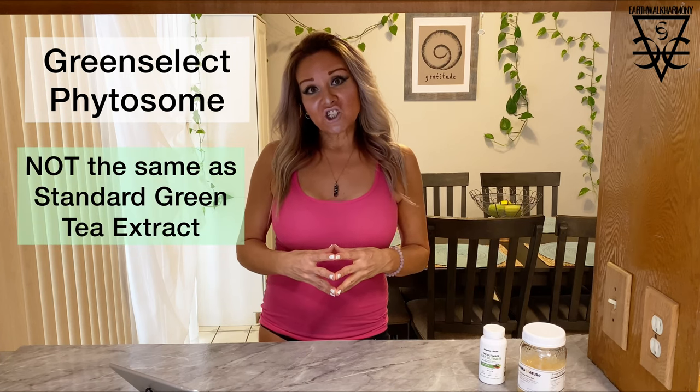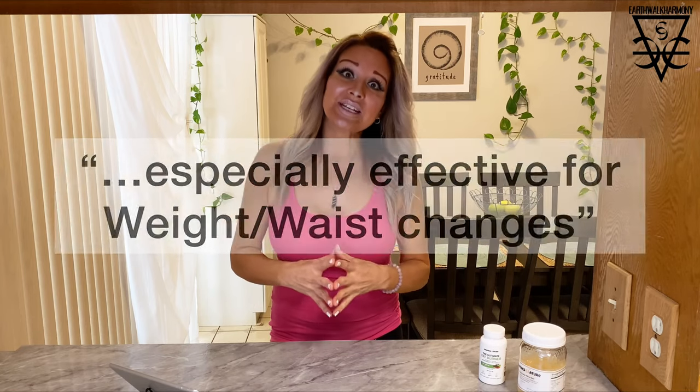Green select phytosome is a proprietary formulation of an extract from decaffeinated green tea. It has been shown in studies to actually help reduce body mass index. In one study in particular, it stated that compared to the control group, green select phytosome was especially effective for weight and waist changes. A lot of us have more issues carrying weight around the midsection, so the fact that there's an ingredient that specifically addresses that really bumps this up to another level.